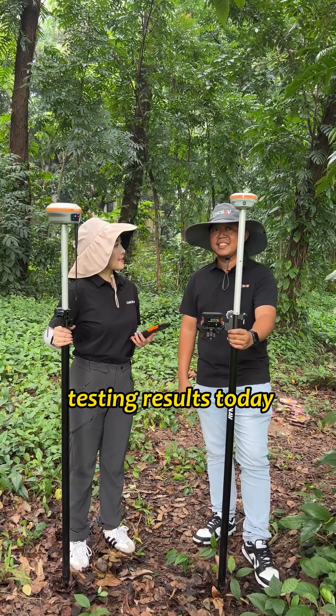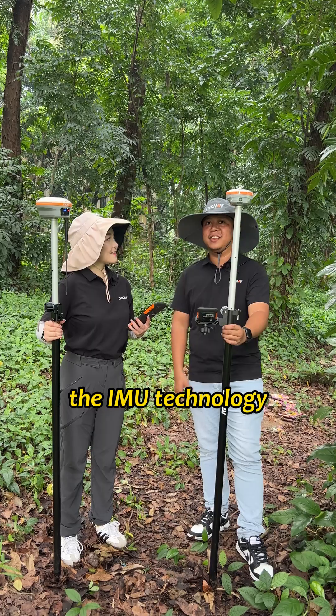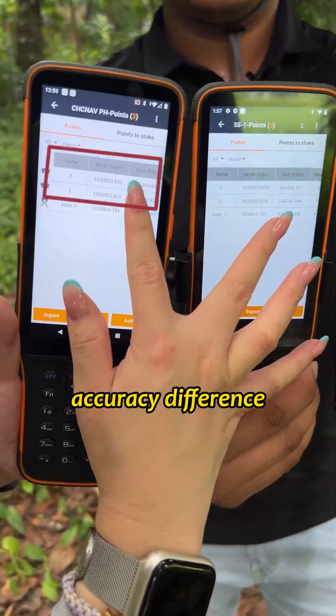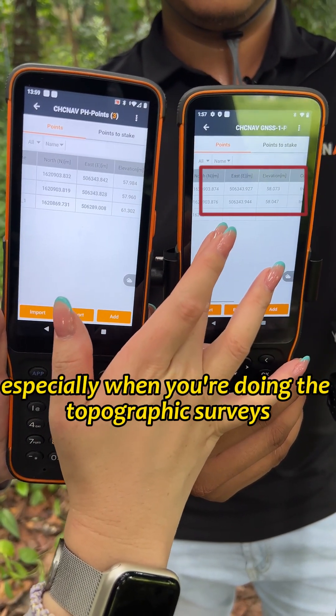How do you feel about the testing results today? The results are good, especially when you're using the IMU technology. Basically the results are within 2cm accuracy difference, so I guess it's a good observation, especially when you're doing topographic surveys.